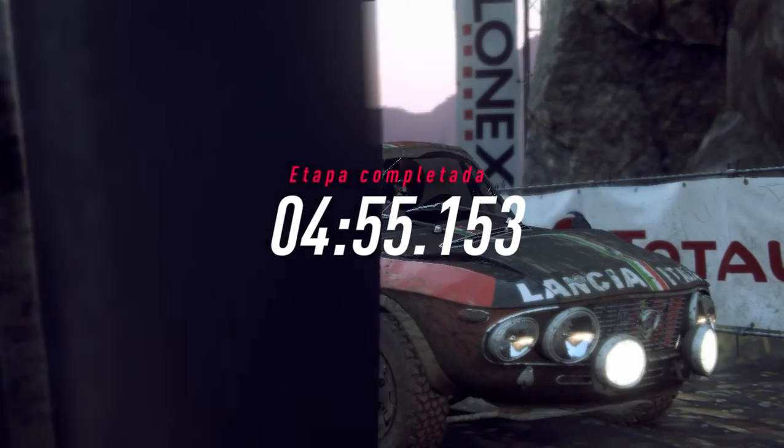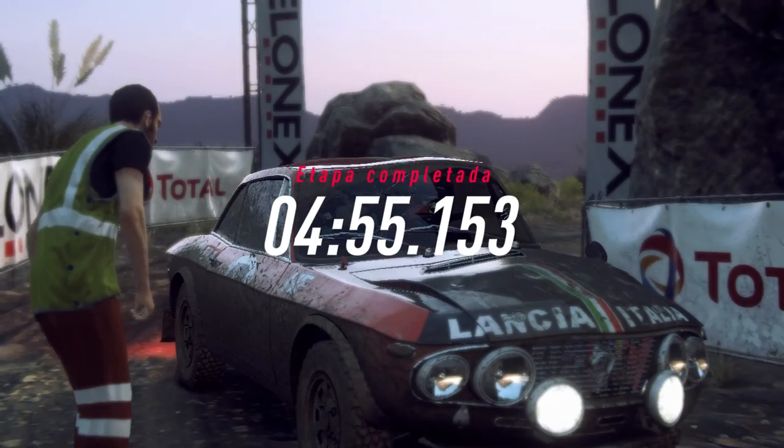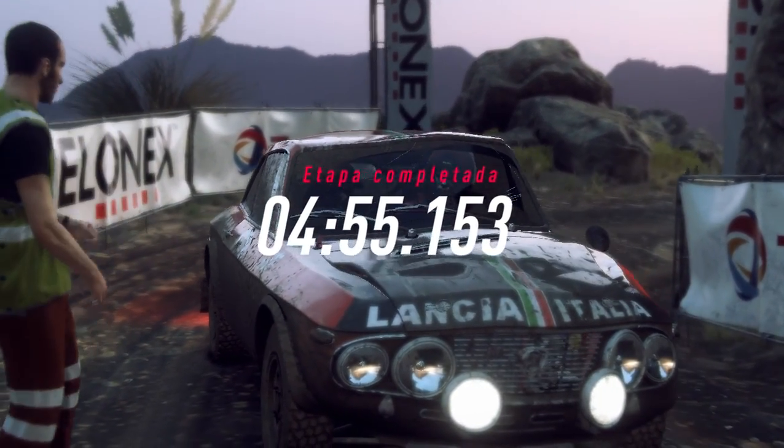Essa etapa foi difícil, mas pareceu rápida. Tchau.